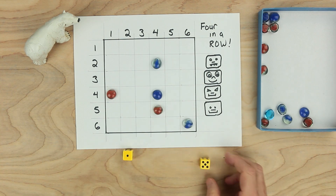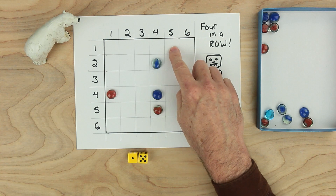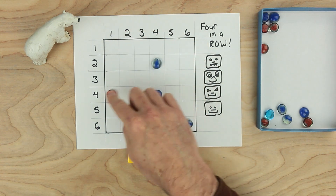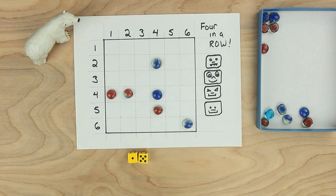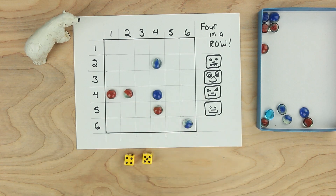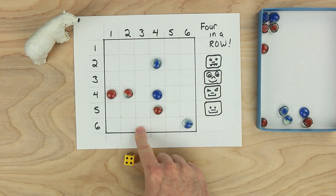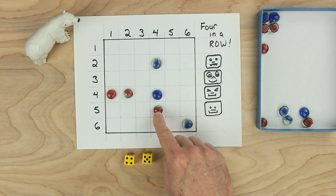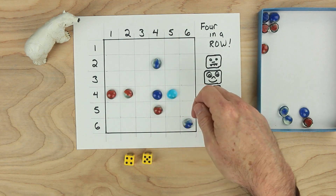It's red's turn. Red rolls a one and a five — that also makes six. Red could go five and one, or one and five. Two and four are already taken there, but this two and four is not taken, so red's going to put a piece here. It's blue's turn. Blue rolls a four and a five, which makes nine. Blue could put a nine at six and three, three and six, or four and five — that one's not taken. Blue likes this spot right here — maybe four in a row this way.